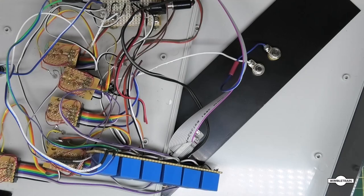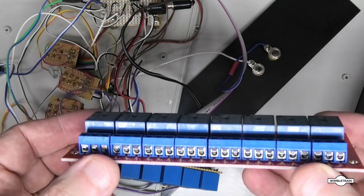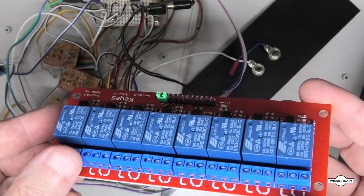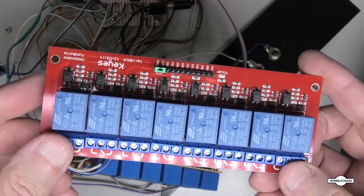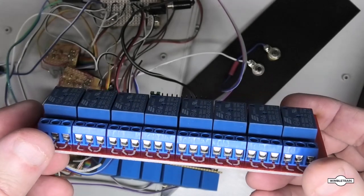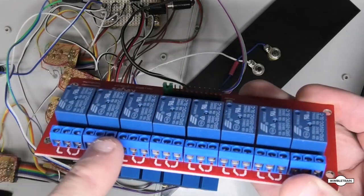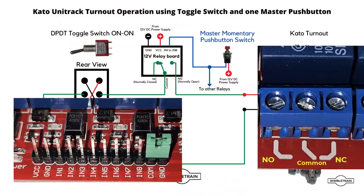You can also get online and some electronic shops sell relay boards. This one's a 5 volt version but you can get 12 volt versions, and they seem to be more cost effective buying them like this. You get all the connectors with normally open and normally closed labeled, so they're fairly easy to use.